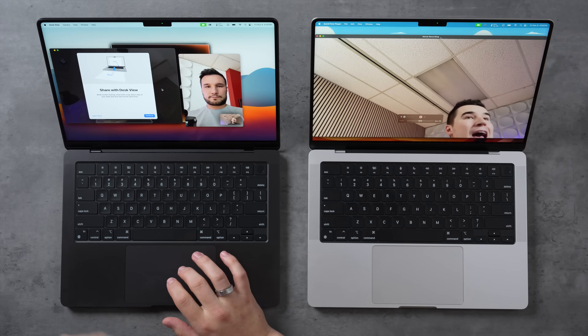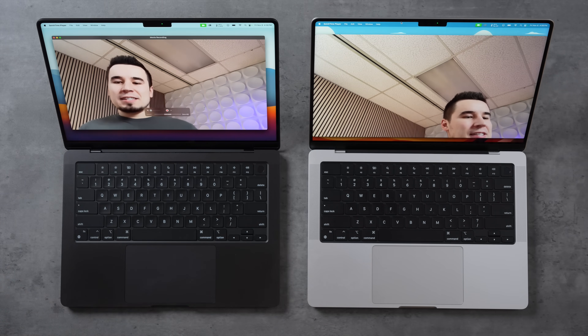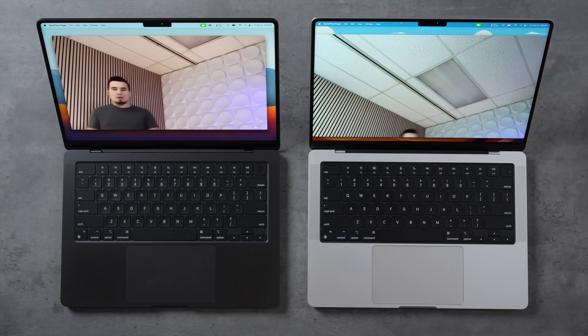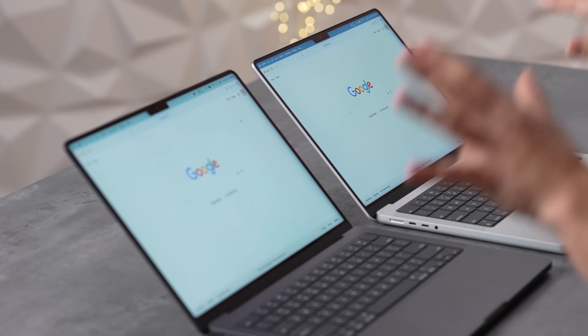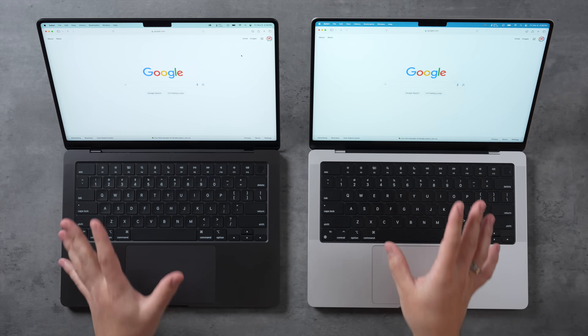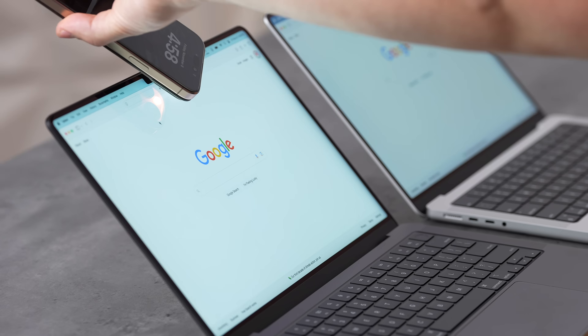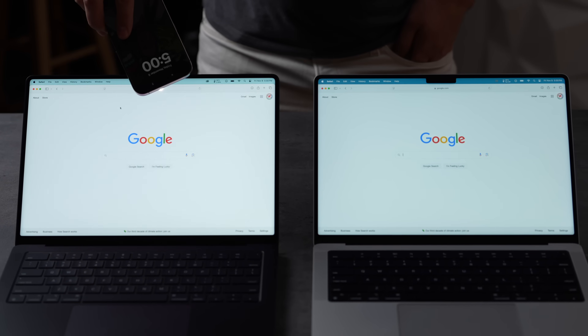All new M4 models have the Center Stage 12-megapixel webcam. Center Stage adjusts to show your face and follows you around the room. There's also a new display upgrade: at manual brightness it's the same 600 nits, but with automatic brightness enabled, it can hit a thousand nits — noticeably much brighter on the left M4 model.